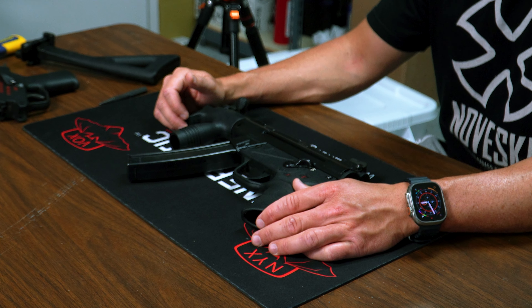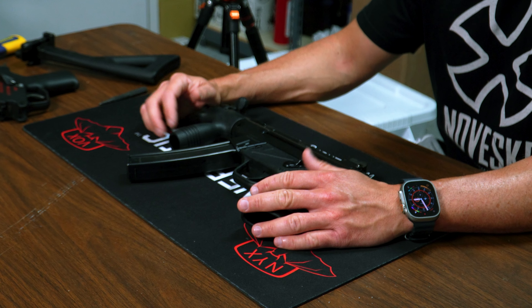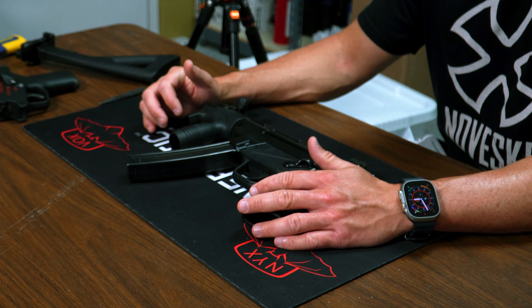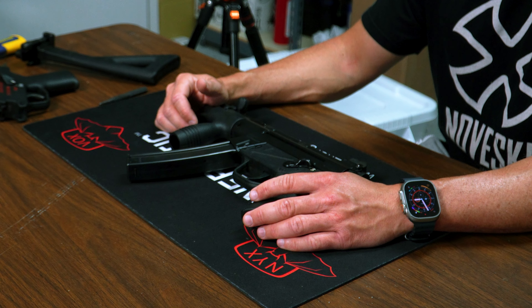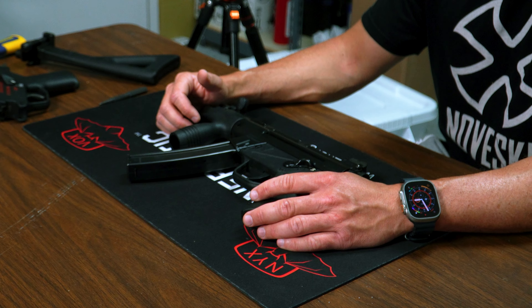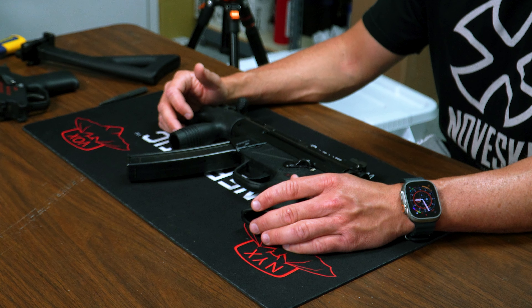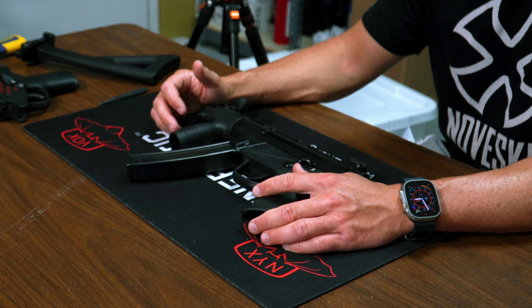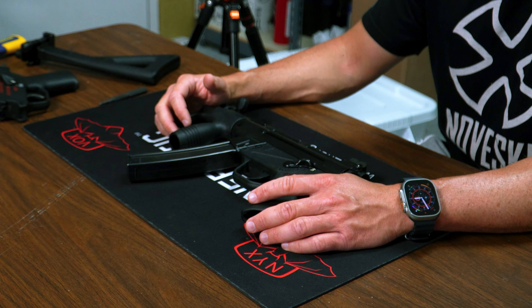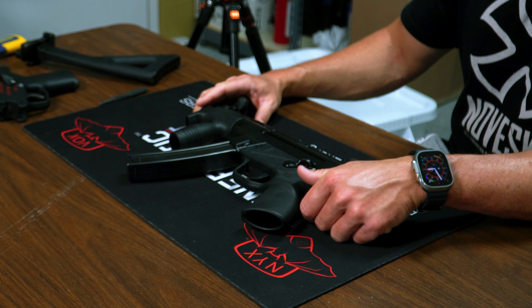The SP89 host gun came out in the late '80s to early '90s, before the pre-ban, so these are set up where they don't have the block — they can accept the full-auto bolt carrier. These guns were banned during the Clinton administration because of that. The new SP5Ks are set up differently, and that was the only way HK could produce those in the United States.